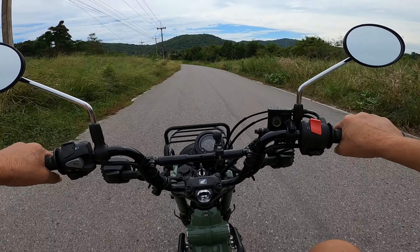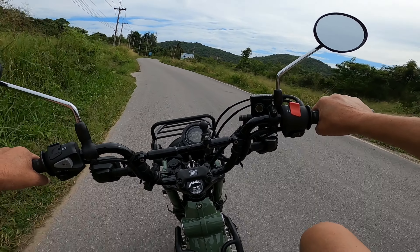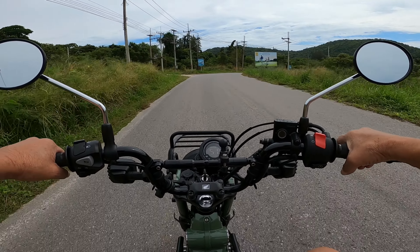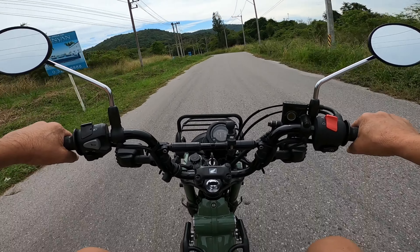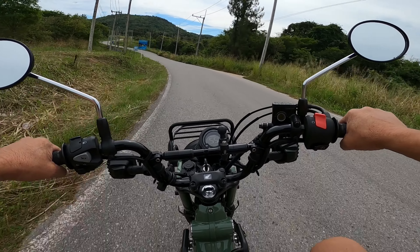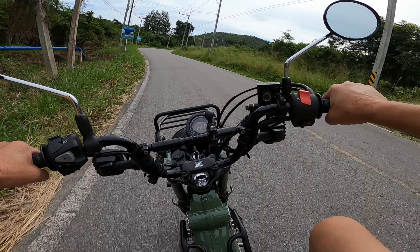This is a lot more fun than a CRF, especially as what I'm planning to do is buy another one - so one for me and one for Fon - and we're going to do quite a bit of travelling. We've decided.